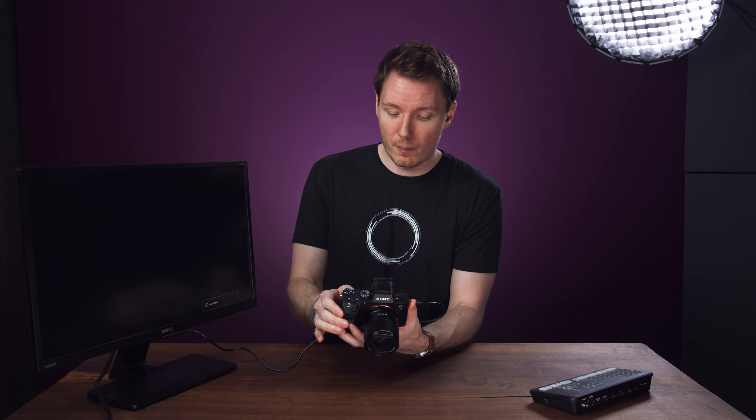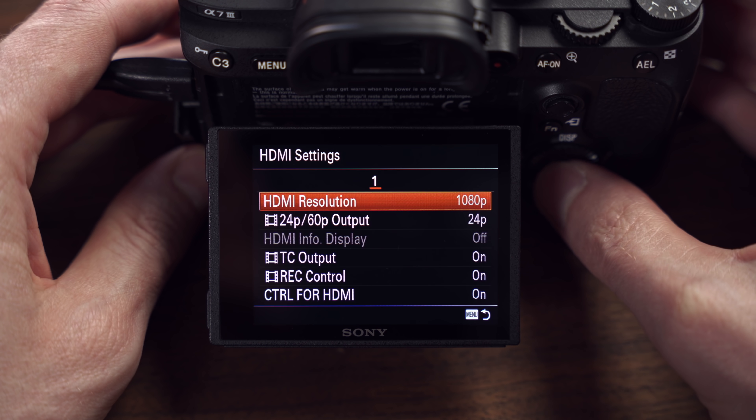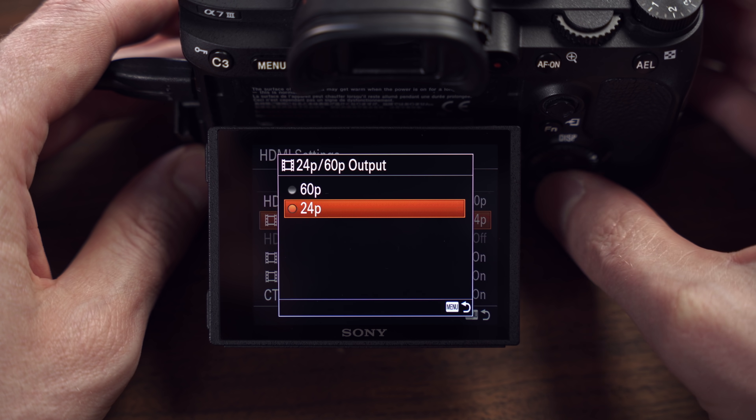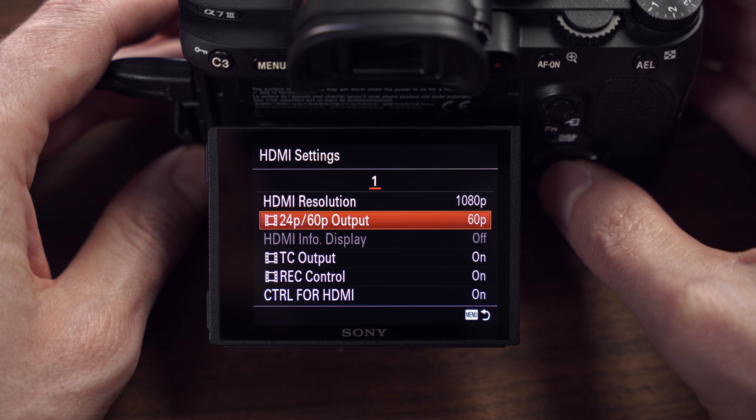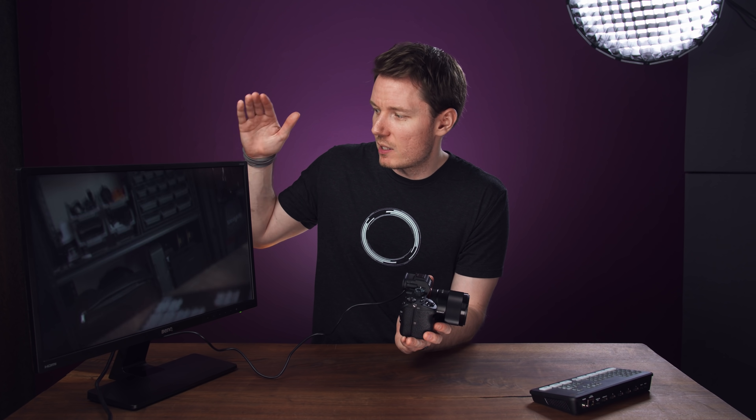I'll demo this with the Sony a7 III. Let's turn the camera on. This monitor's on. I have an HDMI cable connected from the camera to the monitor. Right now, you can't see anything on the screen. If I go into the HDMI settings and I change it from 2160p to 1080p, you still can't see anything on the screen. This is a 1080p monitor, by the way. But then, if I go down to the 24p/60p output and change it to 60p and choose that, now you can see what the camera sees on the monitor. So this monitor, which is the BenQ GW2470 — I think I only paid like $100, $150 for it — will only accept 1080p 60 frames per second signals.